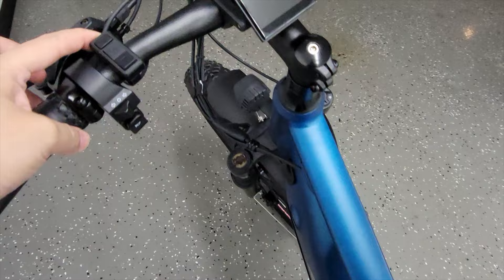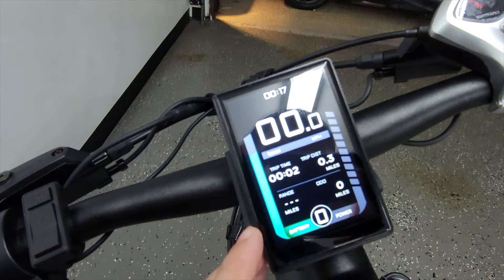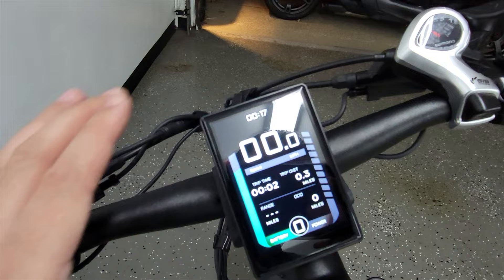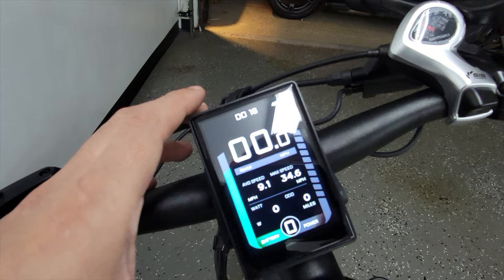My favorite feature of this bike so far is this screen here. The colors on it are nice and vibrant, the pixel density is great — overall it just looks like something you would see on a modern smartphone. A lot of e-bikes have color screens but the colors look washed out and the pixel density is always very low, kind of like a 1995 cell phone. This looks very modern and high-tech. You've got your battery, power, mileage — you can cycle through to see another screen. It's very easy to use and this is probably the most vibrant screen I've seen on any e-bike on the market so far.